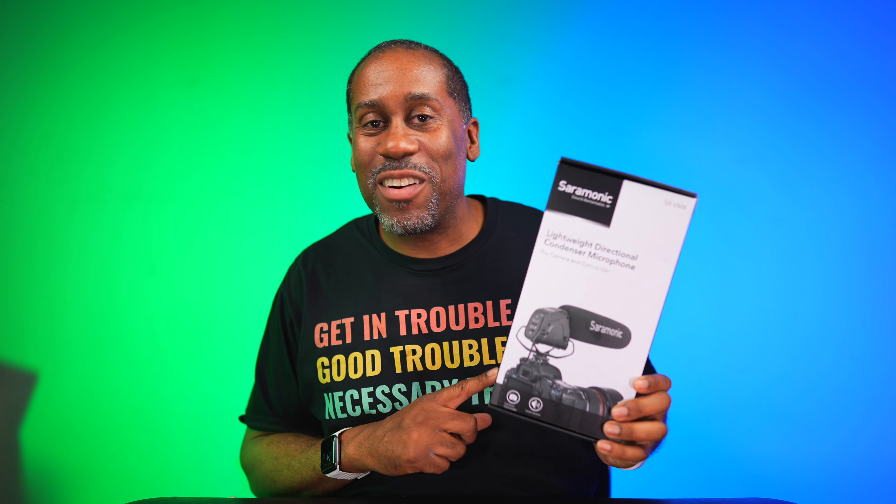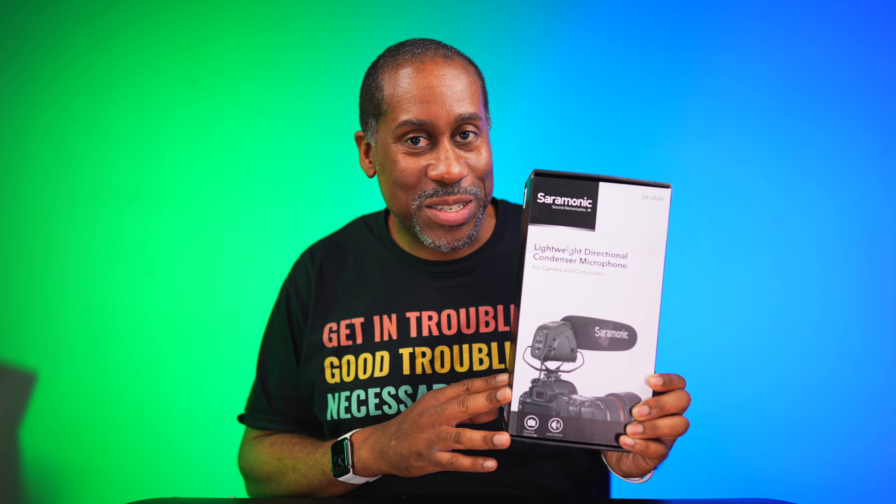Hey everyone, this is Larry. Welcome back to today. I feel like today I'm going to give away the Saramonic SR VM4. This is an on-camera shotgun microphone — a condenser microphone. I did a review of it. It's an awesome mic. We're going to go ahead and give one away. So let's find out how you can win.